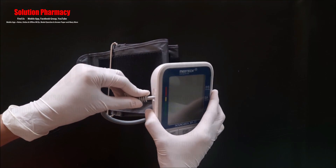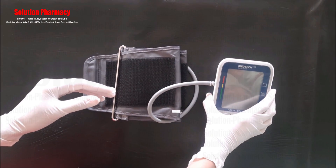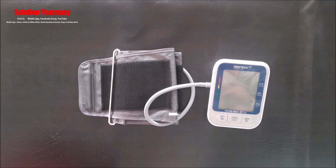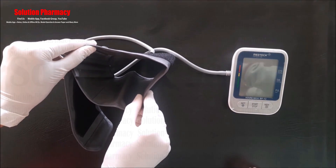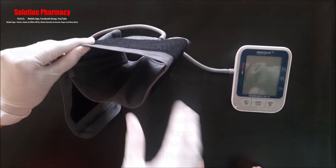To measure blood pressure, first plug the cuff connector into the cuff socket on the left side of the device. At the time of measurement, ensure that the smooth surface is on the inside of the cuff loop and the metal ring does not touch the skin of the person being measured.